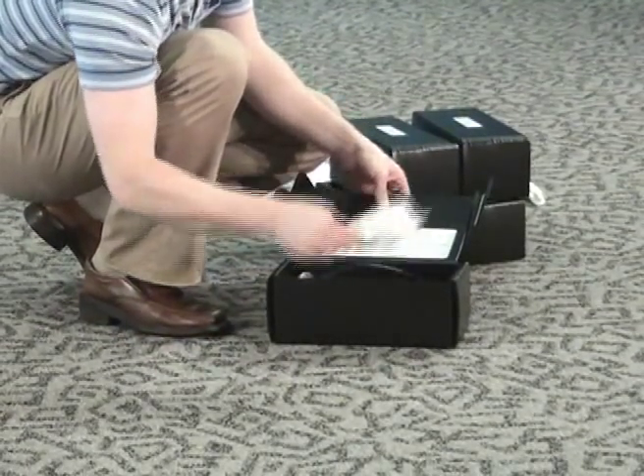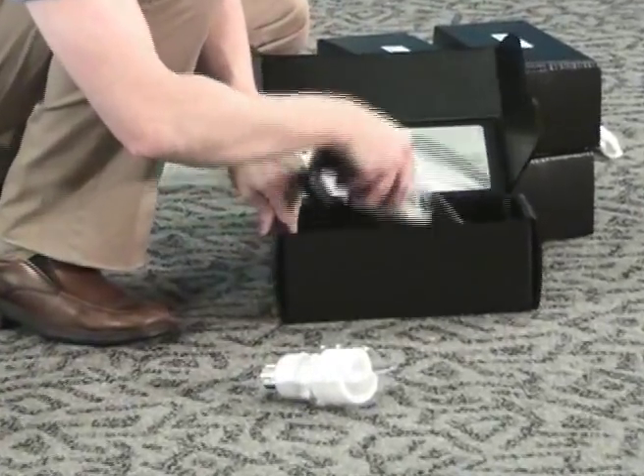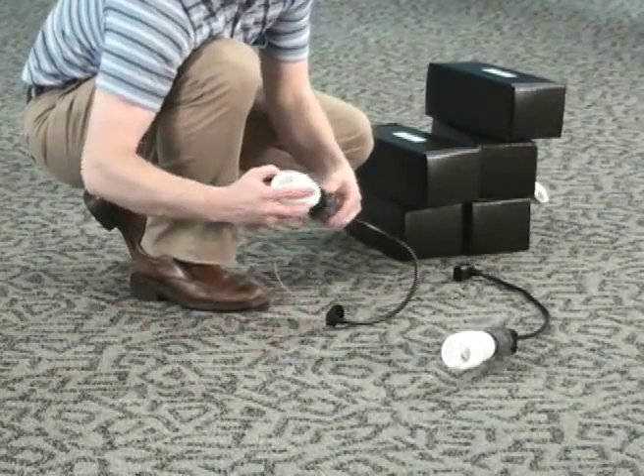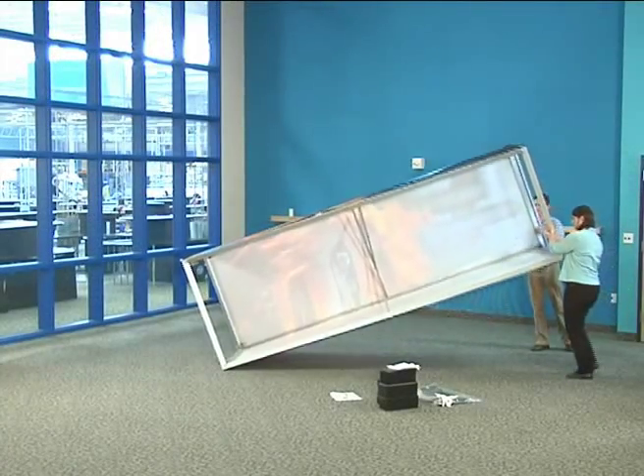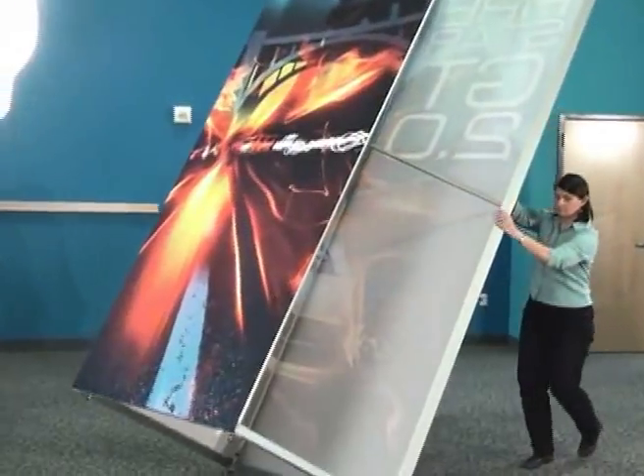For internal lighting, unpack and assemble the light fixtures and screw in the CFL bulbs at this time. The light fixtures are hung from the ceiling crossbar. Tip the frame right side up to install the lights.